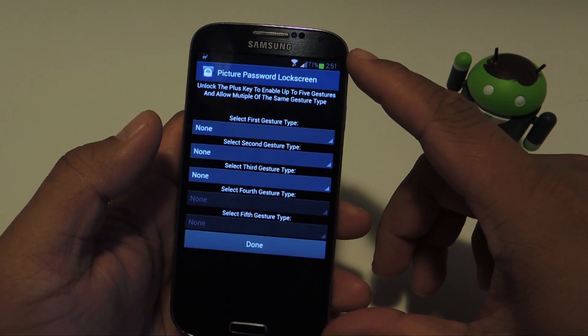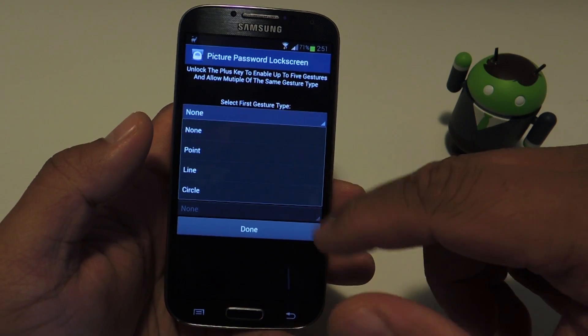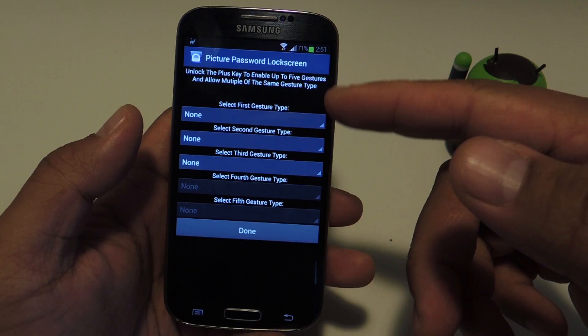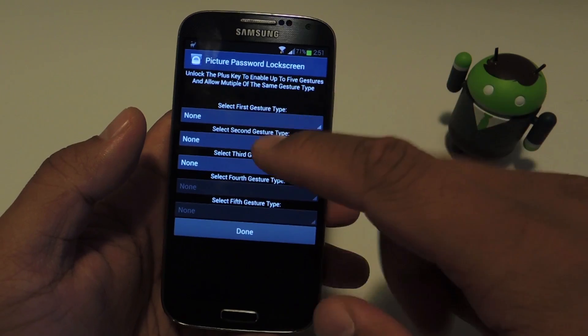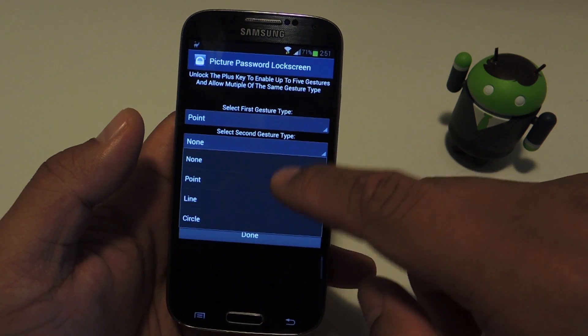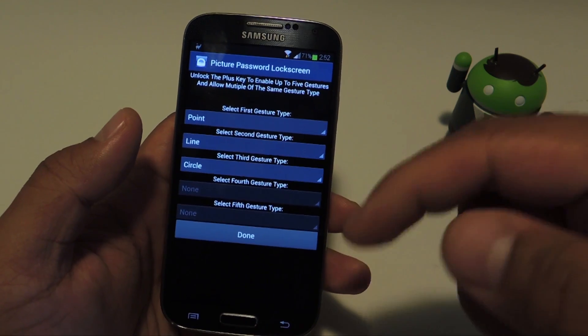So there's three of them: there's a point, a line, and a circle. You can choose up to three with the free version, and if you have the Pro version you can use up to five. I'm just going to do one of each so you guys can see what they all look like — so I'll do point, line, and then circle. And the order does matter.